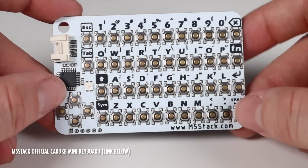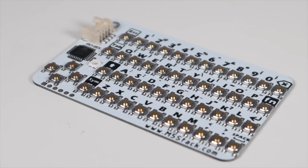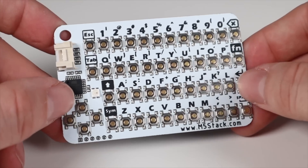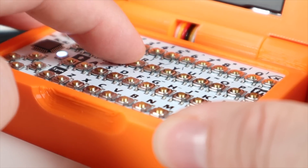The next component is the M5 Stack Official Card KB Mini Keyboard. These are being used for a whole host of different electronics projects, and as you can see, it's got a really cool design to it. I paid around £6 for this and it took around a week to come. It has surface-mounted keys that you can easily press, and the function of each key is printed on the board.